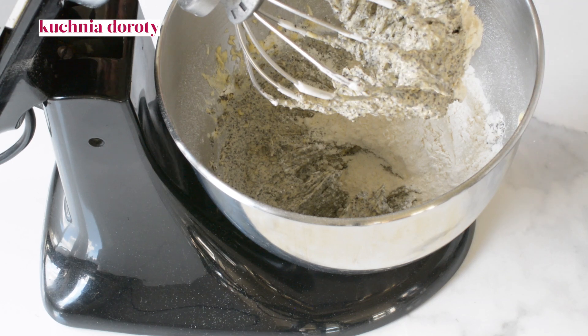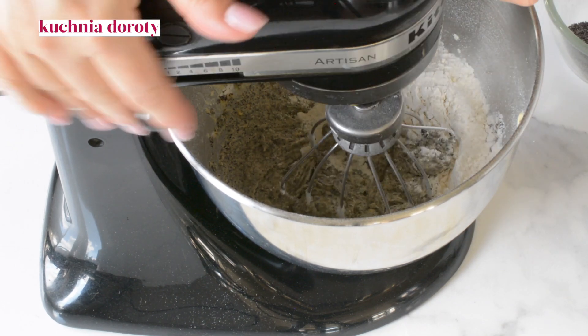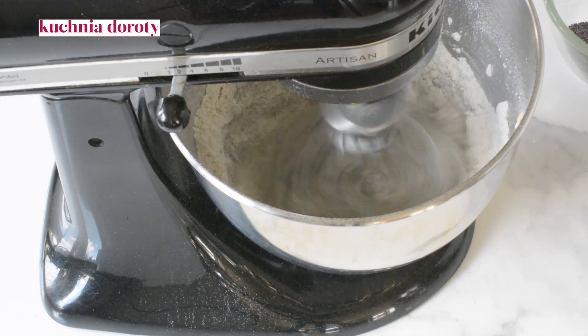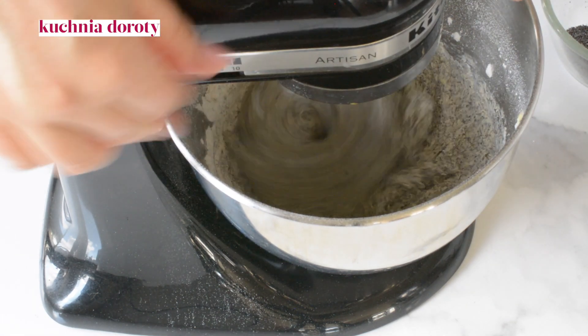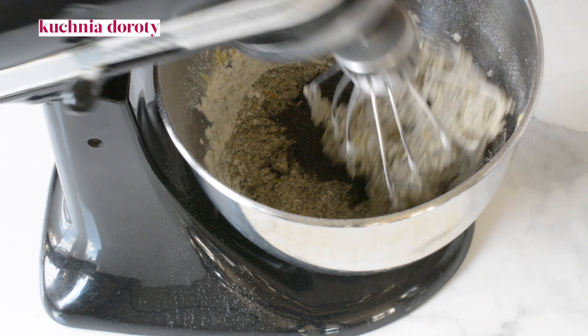To get a couple of ounces of salt and salt. First, the oil is a little. I want to make a little more of a little bit more. I'm going to make a little bit more. It's already a little bit more than it is.